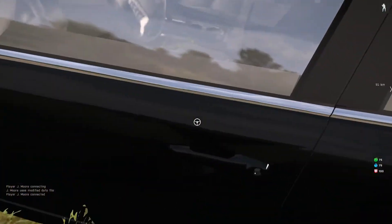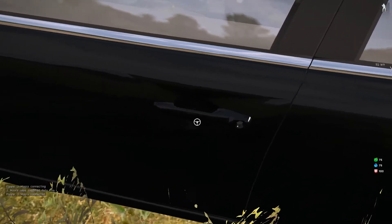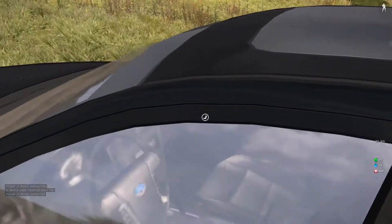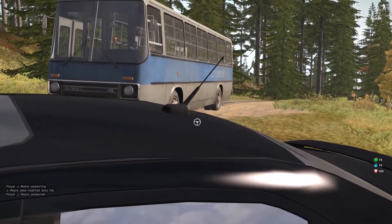Look at this - you can actually see the dents in the handles and the key holder. Very nice. You can see the crease in the door frame. Very nice. You can see the roof - look, you got a little antenna.